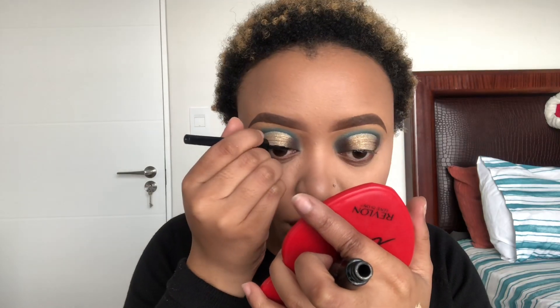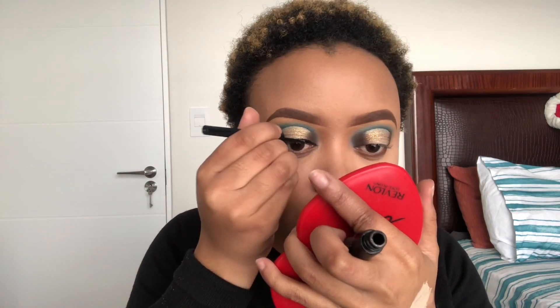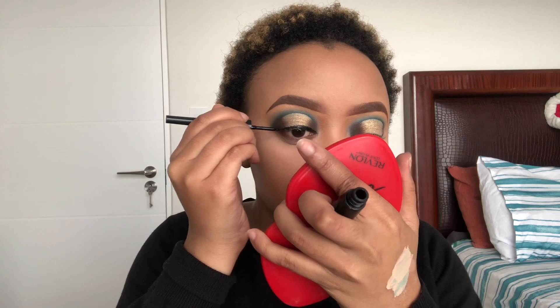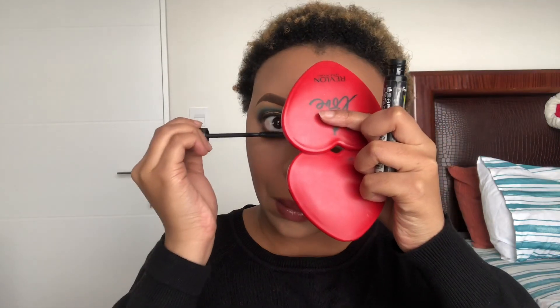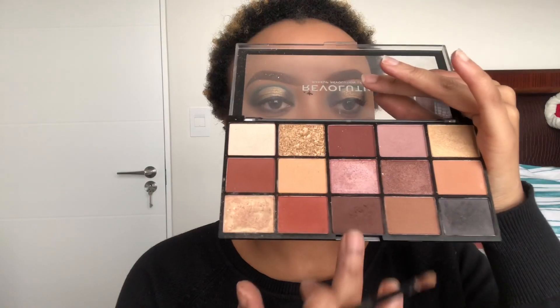Then I'm just gonna take my Wet n Wild liquid liner — the H2O water resistance — you can get it from Clicks. I'm just gonna draw a line to make it easier for me to stick on my falsies. For mascara I'm gonna use my Rimmel mascara. For lip liner I'm actually going to use the Revolution eyeshadow palette — I'm gonna take that brown and line my lip with an eyeshadow. It's gonna look weird at first but trust the process, it always works out.